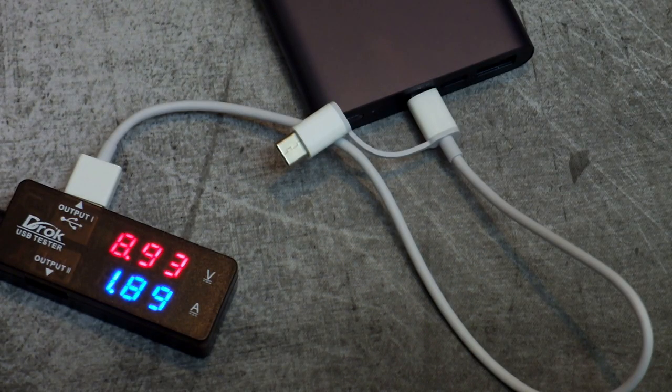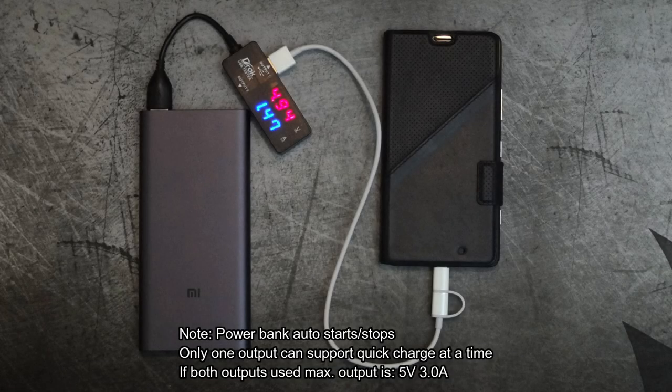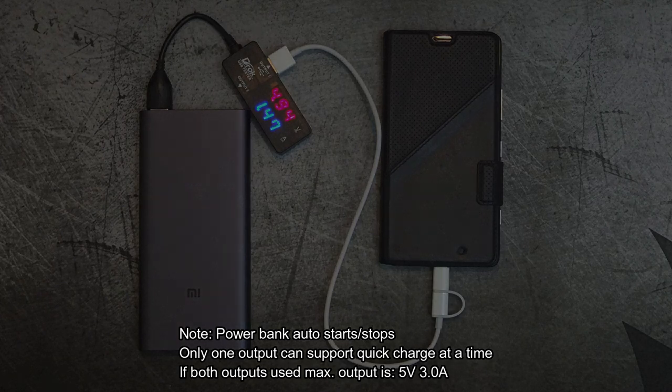I didn't see any difference between using the Type-C or the micro USB for input, even with quick charge — pretty much the same speed. You don't need to press the button to start charging; it will automatically start or stop, and that includes when it's being charged.